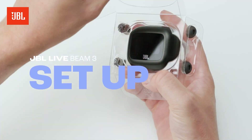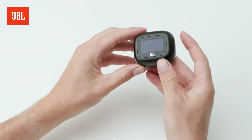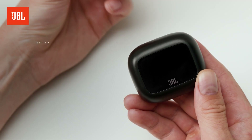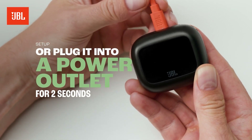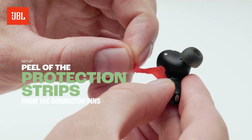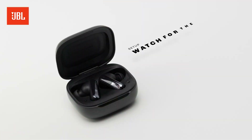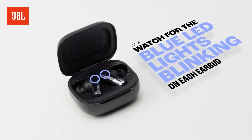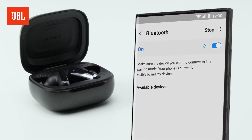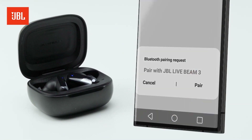Before you can jam out with your earbuds, you need to connect them via Bluetooth. Here's how. Hold the button on the back of the charging case for 2 seconds, or plug it into a power outlet for 2 seconds. Then open the case and take out the earbuds, peel off the protection strips from the connector pins, pop them back into the case and watch for the blue LED lights blinking on each earbud, indicating they are ready to pair. Now grab your phone or another device such as a PC, find the earbuds in your Bluetooth list, and connect.